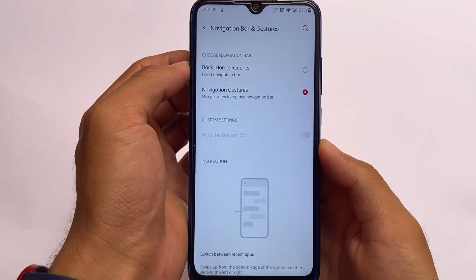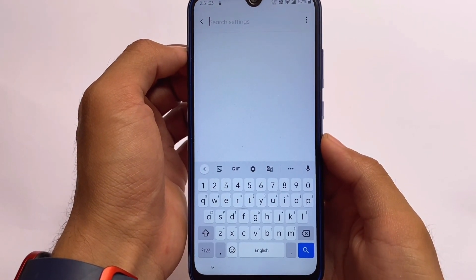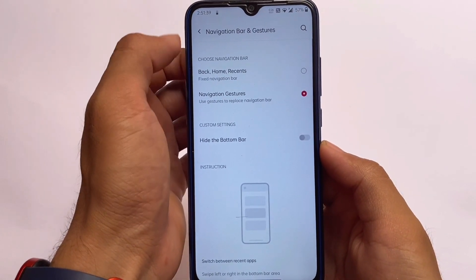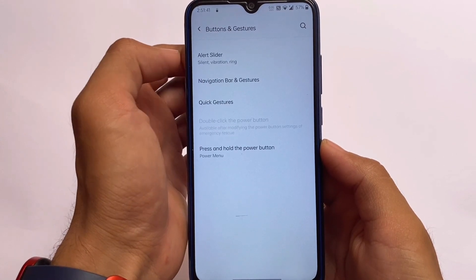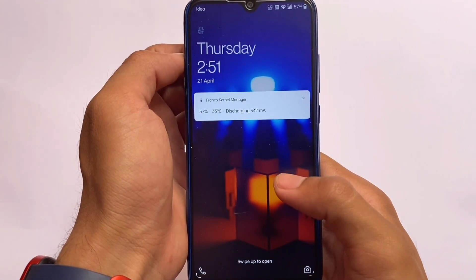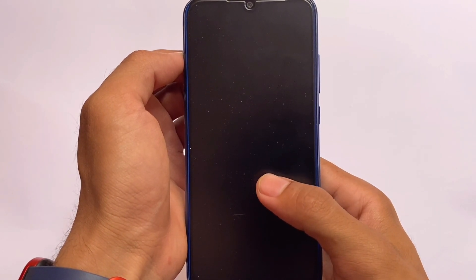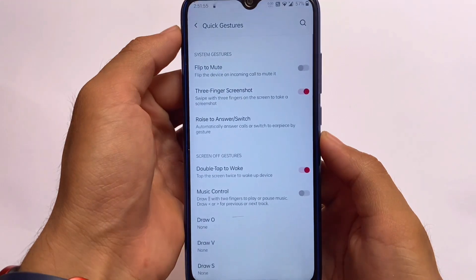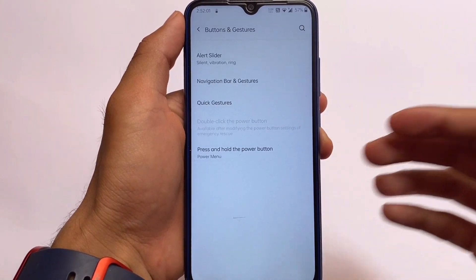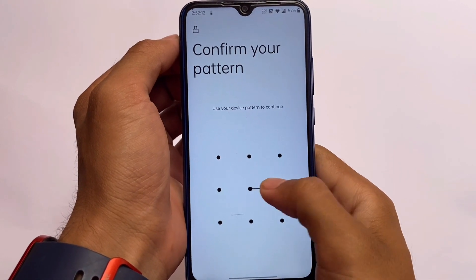In buttons and gestures, you can hide the navigation bar, but even after hiding it, the space below the keyboard is still there, which is not ideal. You can fix that using a Magisk module — a lot of them are available. Three-finger screenshot is working as expected. However, double tap to wake is not working, so if you rely on that feature, keep this in mind.